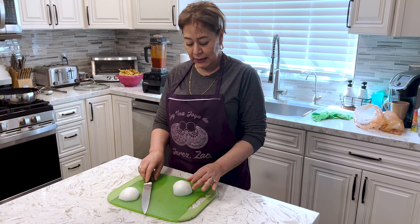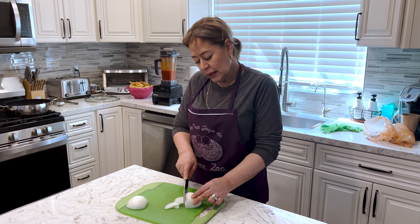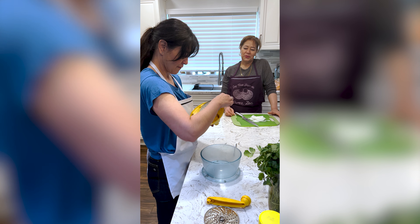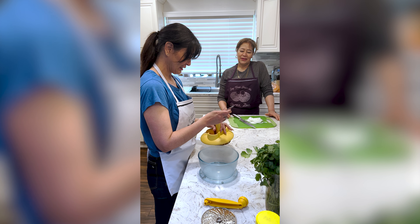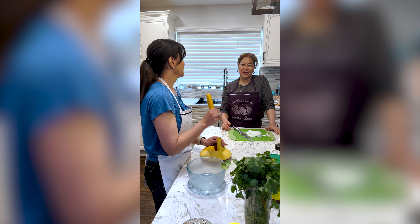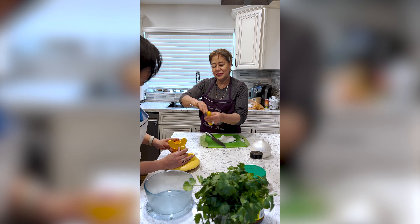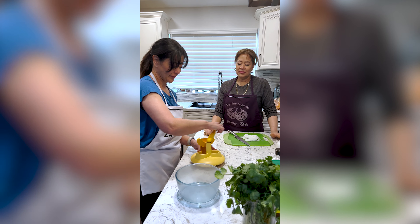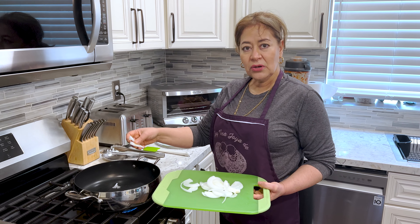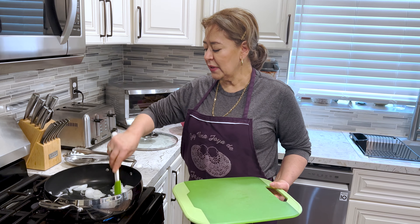Ahora vamos a cortar la cebolla en líneas muy delgaditas. Esta la vamos a poner primero antes de poner la salsa — la vamos a sofreír. Mira aquí tiene el hoyito, y luego el hoyito del disco. Ya tenemos el aceite listo, vamos a freír la cebolla. Lo vamos a dejar a que cambie de color, y luego le ponemos la salsa.